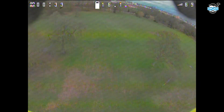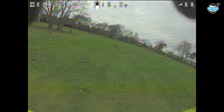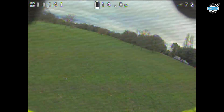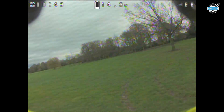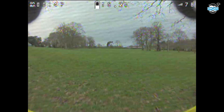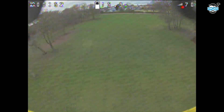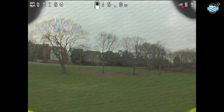Looking at the FPV footage, the first thing you'll notice is the diagonal interference lines. I never had this when I had the Rotor Riot Runcam on board — it is from a filtered power supply, so we really shouldn't be getting too many lines. It doesn't look great, and I remember when flying this that the image felt very flat; things didn't stand out very much to me, though that could probably be adjusted in the settings.